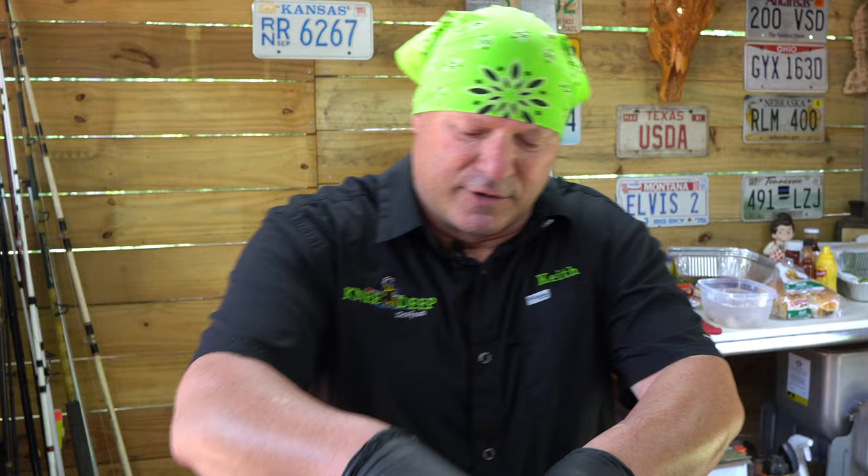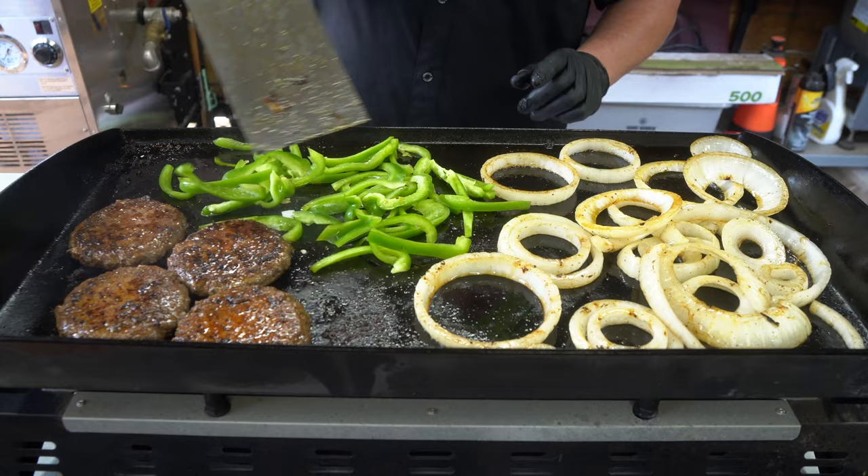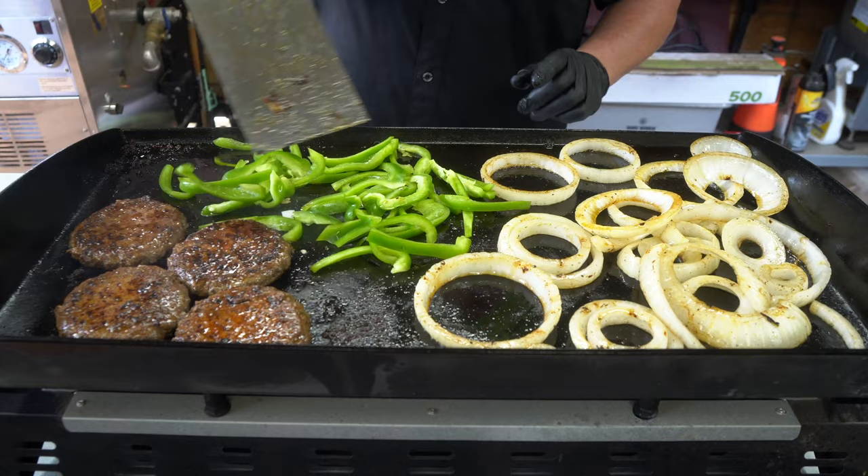Now we're going to sauté some green bell pepper. You can do the trinity — colored yellow, red — if you want, whatever you prefer. Put that in that bacon grease to get that flavor.